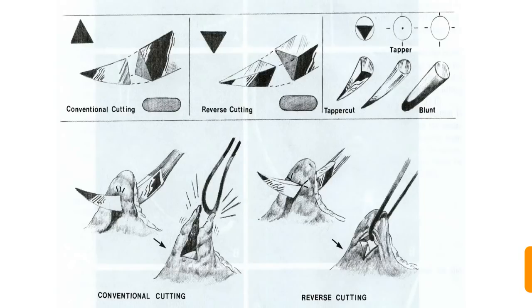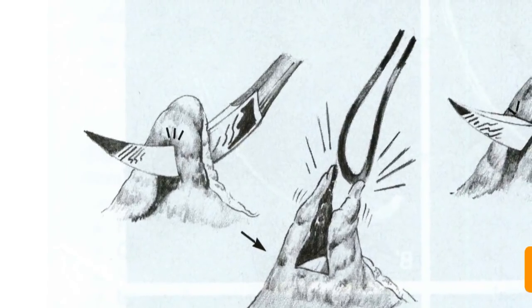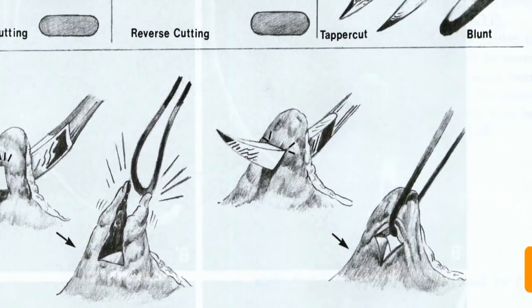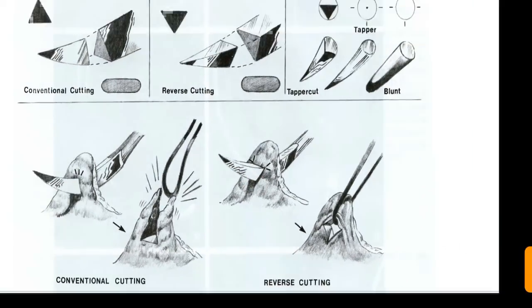In conventional cutting, the inner circle is the cutting edge, which may cut the soft tissue border and the suture may come off, causing tissue trauma. In reverse cutting, the outer edge of the circle is the cutting edge. The inner side is the blunt edge, so it will not cut the tissue, making it less traumatic. That is why reverse cutting is preferred.